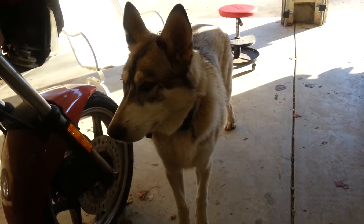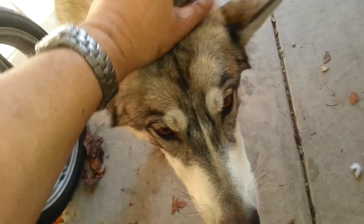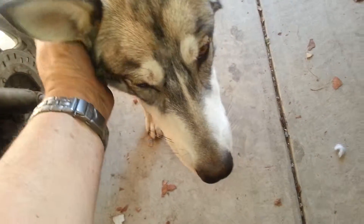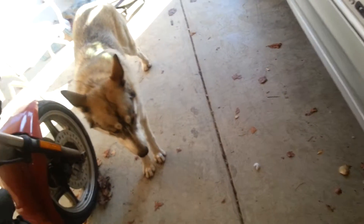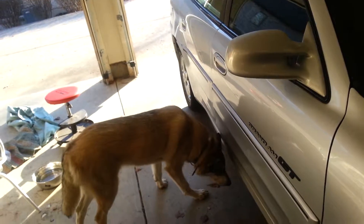Josie the garage dog. Hi Josie. You want to help us with the car? Good dog. This is Josie the garage dog. She keeps an eye on stuff and checks things. Occasionally swipes a hat. She is a kleptomaniac. She's been duly convicted and she's not sorry.